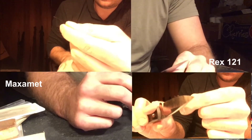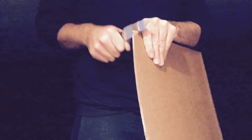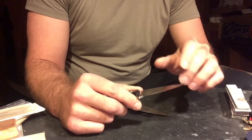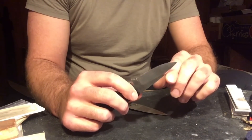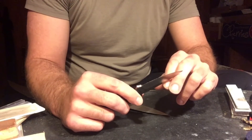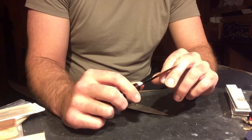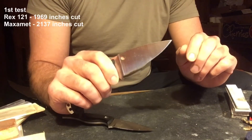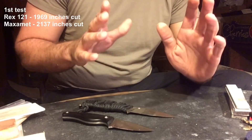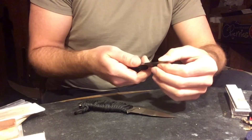Both knives were at 30 degrees inclusive, both knives hair whittling sharp, but with a little bit of difference in the sharpening. On the initial test, Maximet out-cut Rex 121. Rex 121 cut 1,969 inches before it would stop shaving hair, and Maximet cut 2,137. That's on the particular kind of cardboard I was using, conducting the test the way I was conducting it. That's a 12.5% difference, and I was surprised at that — it didn't seem like it really added up.